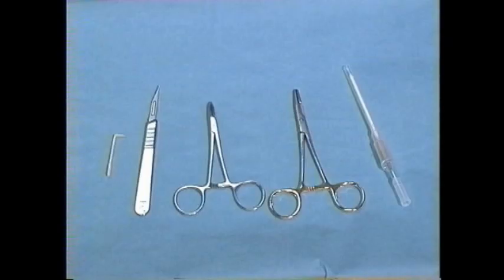You'll also need a number 11 blade, a nice pair of four inch curved mosquito forceps, a needle holder, and the largest catheter available.